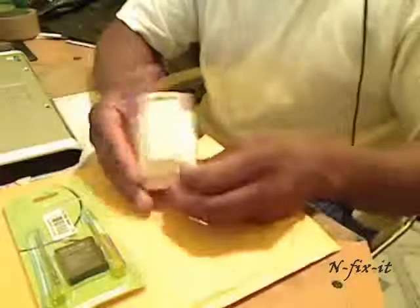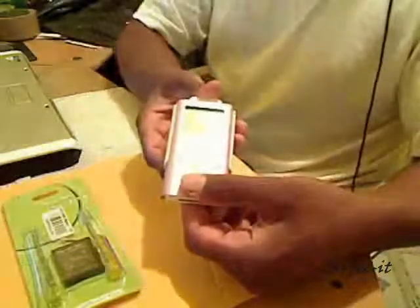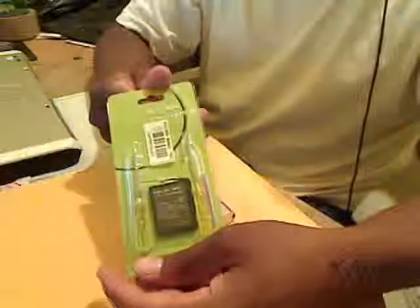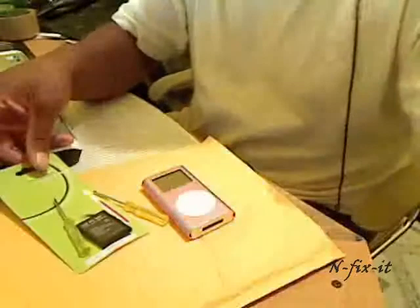This iPod Mini has a clip on it, so you can slide the clip off and put that to the side. Now we'll open up our replacement kit with the tools. Like I said, I got this kit from eBay — you can also go to ipodbattery.com. The kit basically just comes with a mini Phillips screwdriver, a mini flathead screwdriver, and the battery.